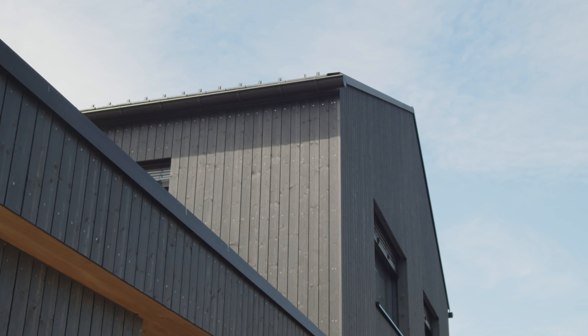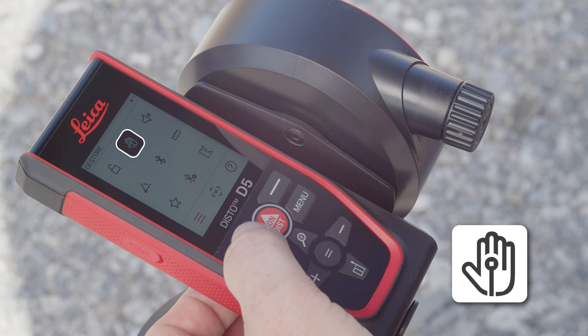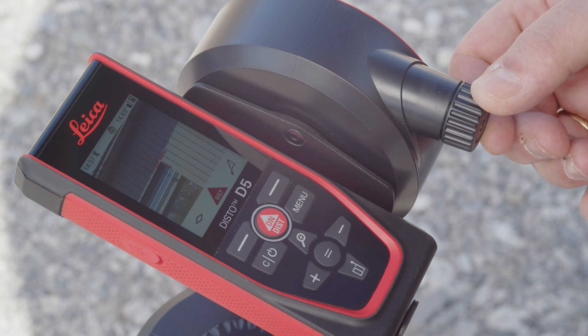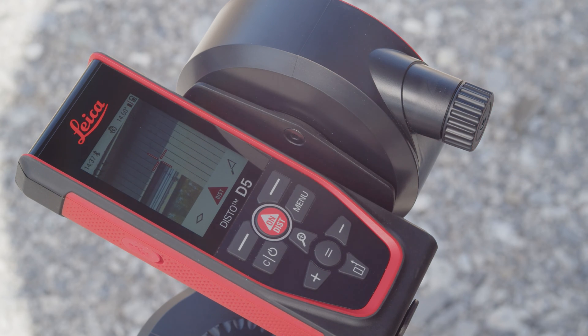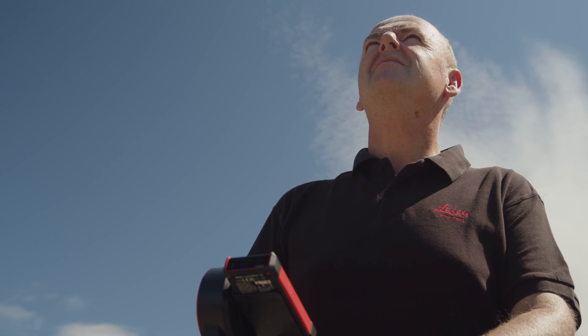To ensure that the Leica Disto is not moved when triggering the measurement, this should be done using the newly available gesture control. Activate the measurement triggering via gesture control in the settings — this is available for any measurement function. As soon as the laser is activated, move your hand through the laser beam at a distance of 5 to 25 centimeters to trigger the distance measurement.